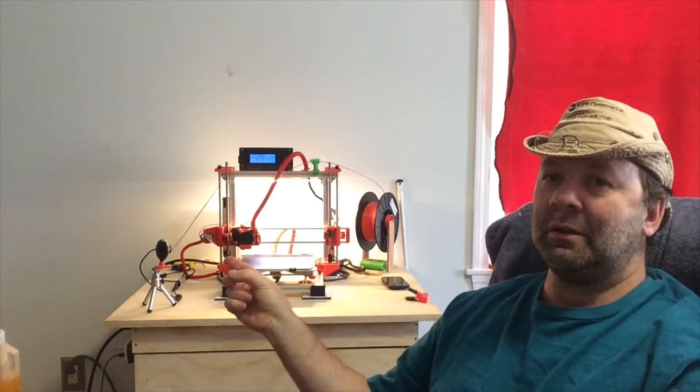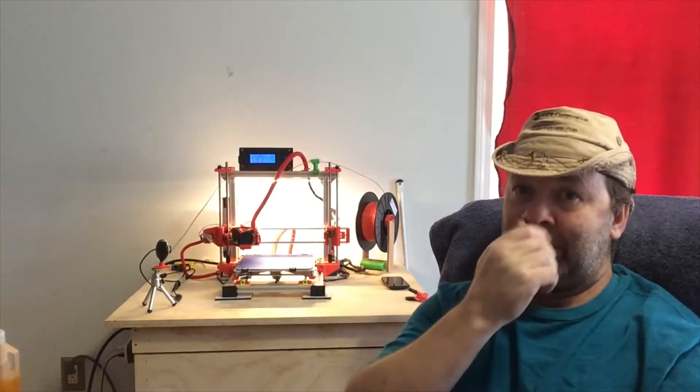A while ago there was a post on the Facebook 3D printing group about making a sock for the hot end of other printers. You can normally get them for E3D on their E3D hot end, but if you have a MK8, MK9, MK10, or any other type of hot end, you are kind of SOL because nobody makes one. But you can make one yourself.